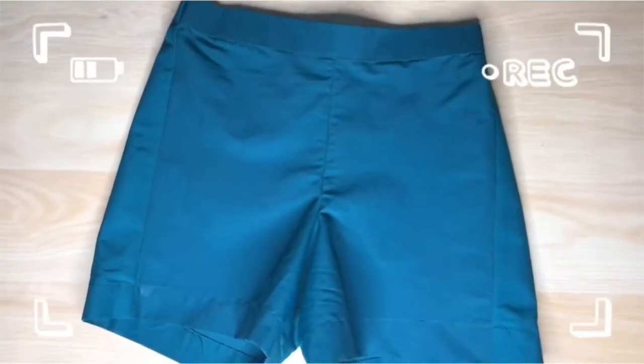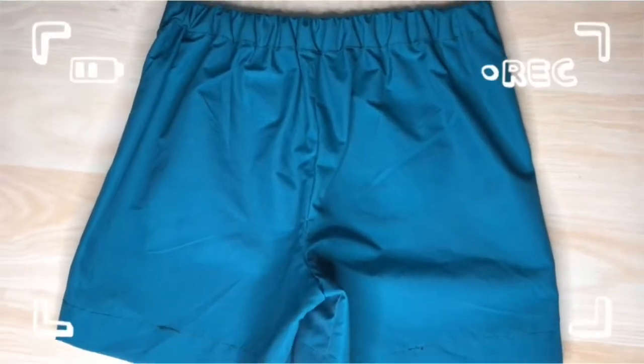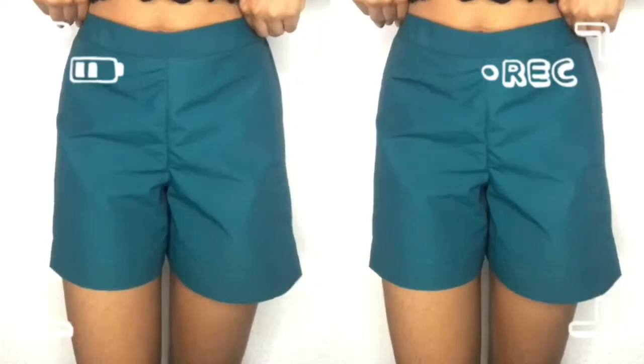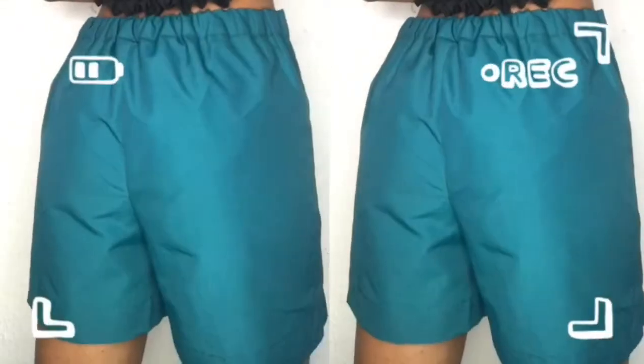Hi guys, welcome to the channel. On today's video I'm going to be showing you how I made these half elastic band shorts, where the elastic band is only behind. These shorts are quite easy to make, so make sure to watch this video till the end so you don't miss anything.